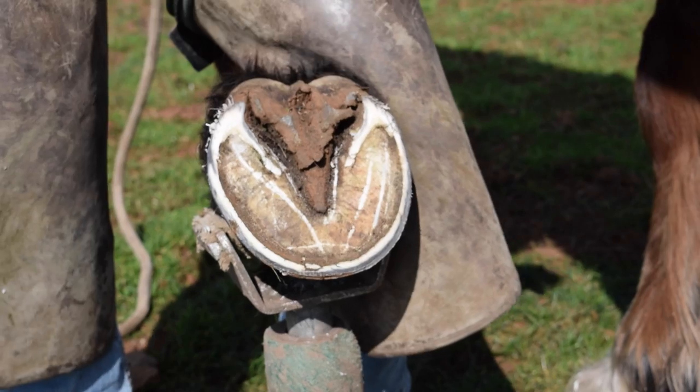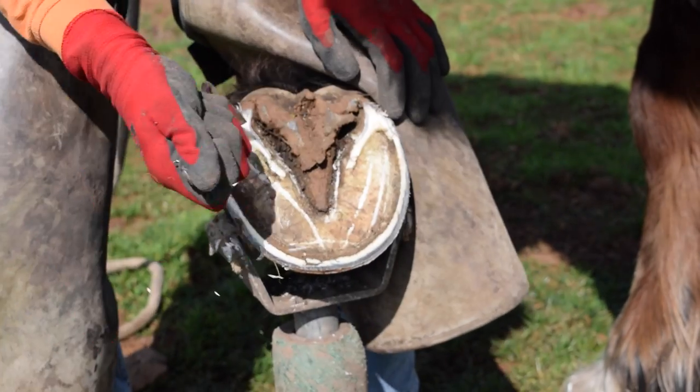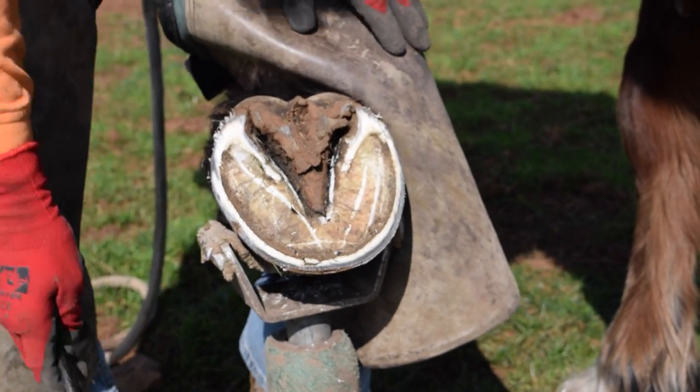So that's all I do from the bottom. Don't touch the sole, don't touch the frog except to clean it out. The horse needs the calluses on its frog. And now we do it from the top.